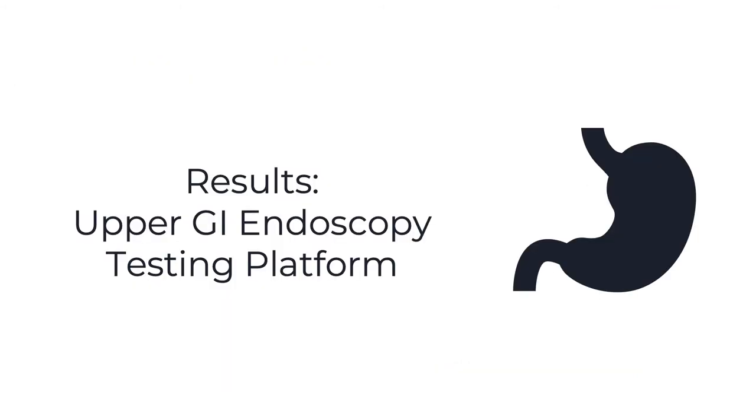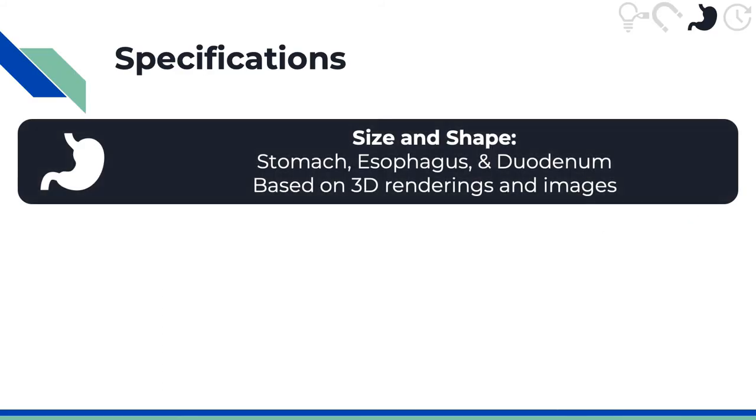Next are the results for our upper GI endoscopy testing platform. We want our testing platform to closely mimic what Endomagno would go through in the body. Therefore, the size and shape are based on the stomach, esophagus, and duodenum, which were themselves based on 3D renderings and images found of these structures.